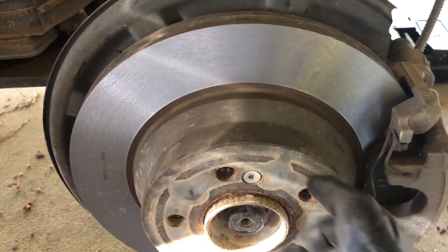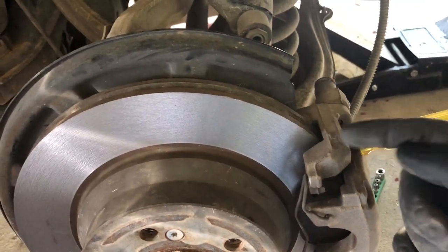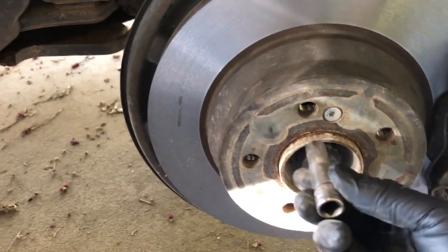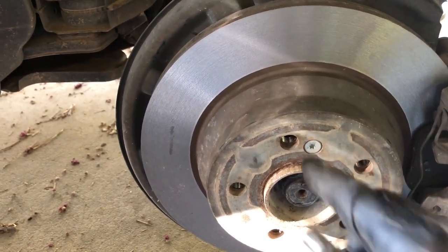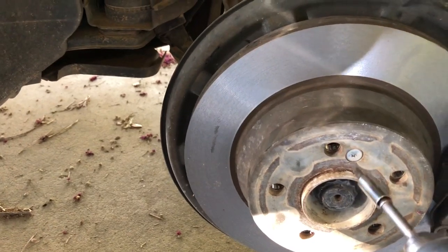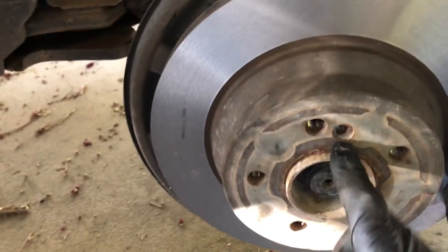Before you remove the bolts, this little torque head will spin in a circle — it will cause the whole disc to spin. You can go ahead and use the e-brake to lock it, or shove a screwdriver into the brake rotor to prevent it from turning. I would recommend putting a little socket or bolt over it and hitting it with a sledgehammer — that'll shock the bolt and break it loose so you can remove it without stripping the head.